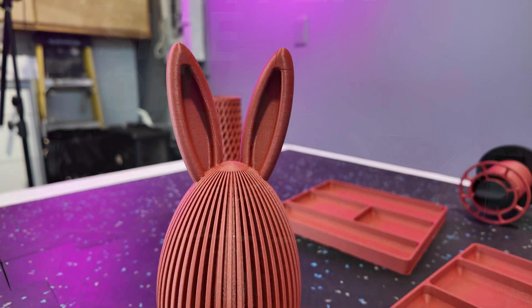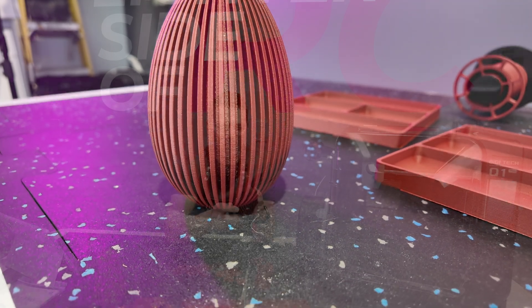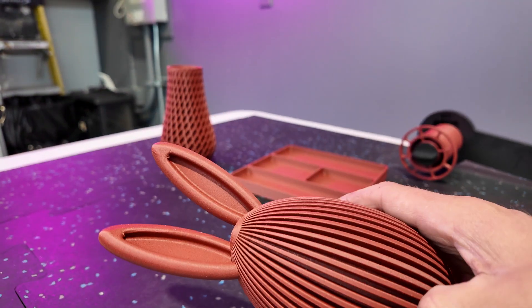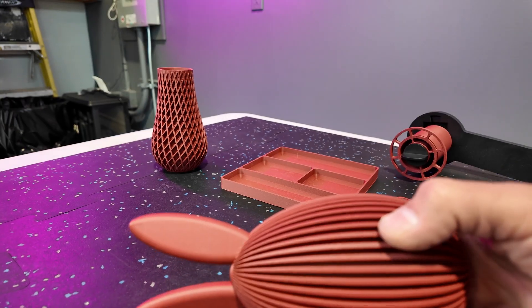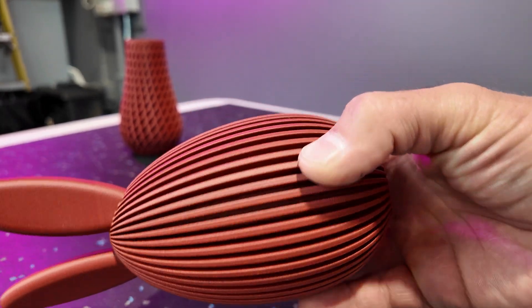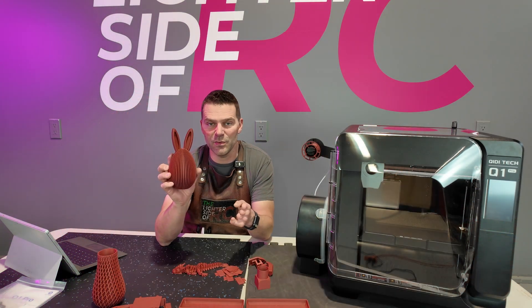From the vase we printed a little Easter piece with rabbit ears and it turned out very nice — beautiful finish. It's a fairly complicated print because of all the ins and outs and shapes. It's a pretty useless little piece but it turned out absolutely beautiful, and the finish on the ears is especially nice.